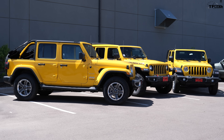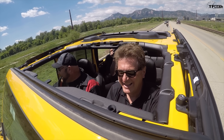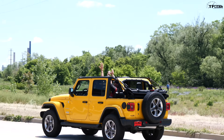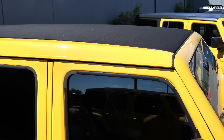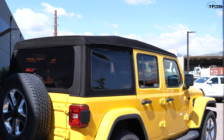Hey guys, if you're thinking about buying a new Wrangler, there's a very important decision you have to make: which top is right for you. Different tops give you a very different experience. To answer that question, we've put together three different Jeeps — one with the hard top, one Rubicon with the Sky One Touch power top, and the one Nathan is standing next to, which is the soft top that the Jeep Wrangler comes with standard.